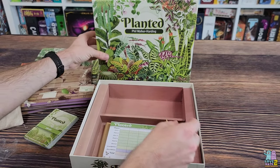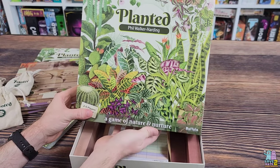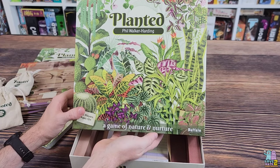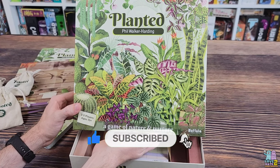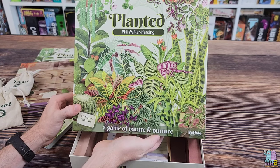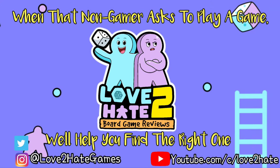That's what's inside Planted — again, this is a brand new game from Phil Walker-Harding and Buffalo Games and Puzzles, a game of nature and nurture. Leave some comments below and let me know what you think. If you'd like to see a playthrough or review video, let me know. If you like this video, hit the like button, subscribe, and the bell icon. I'm Lance and this has been Love to Hate, where we try to help gamers find great games to play with non-gamers — such as maybe Planted. We'll catch you next time!